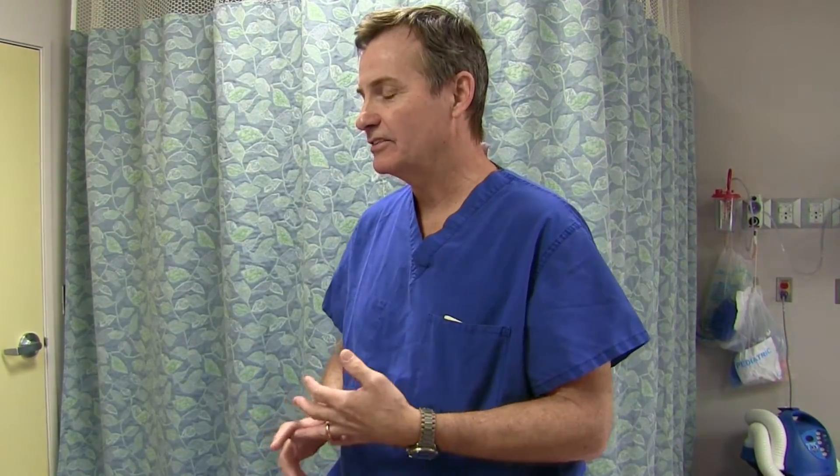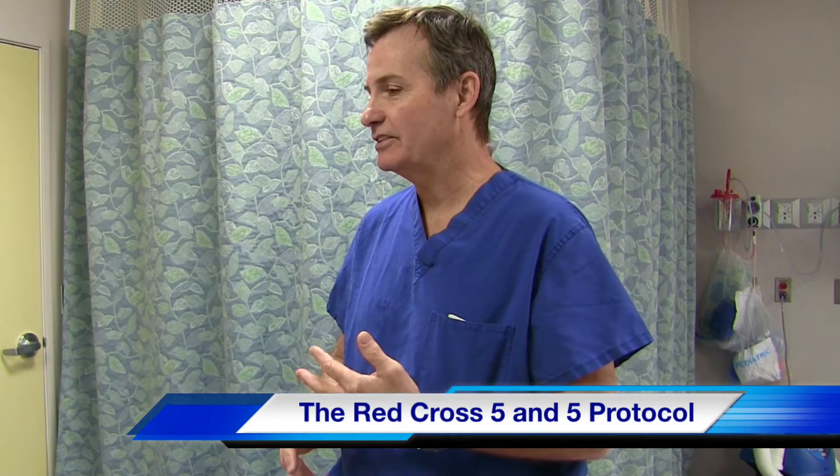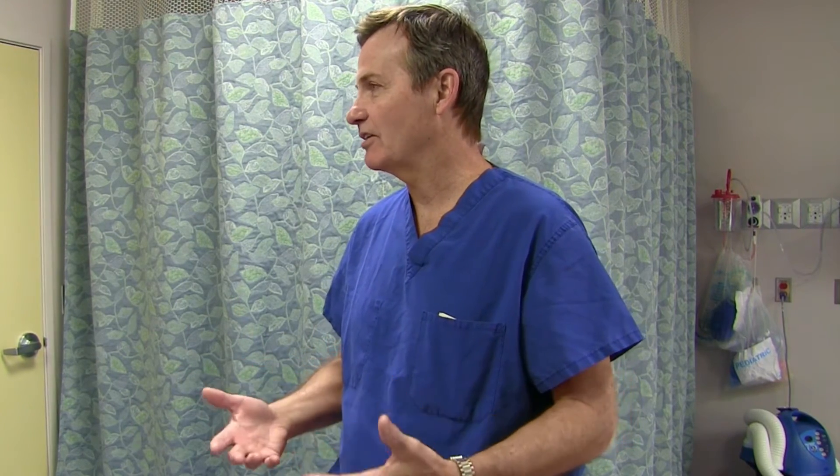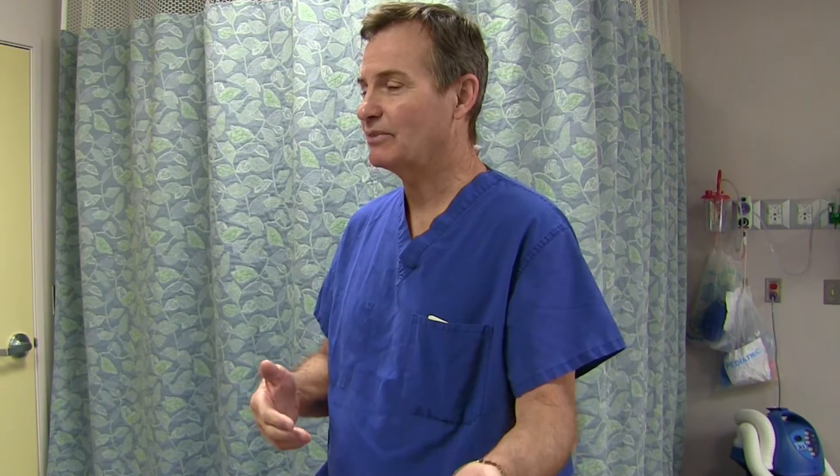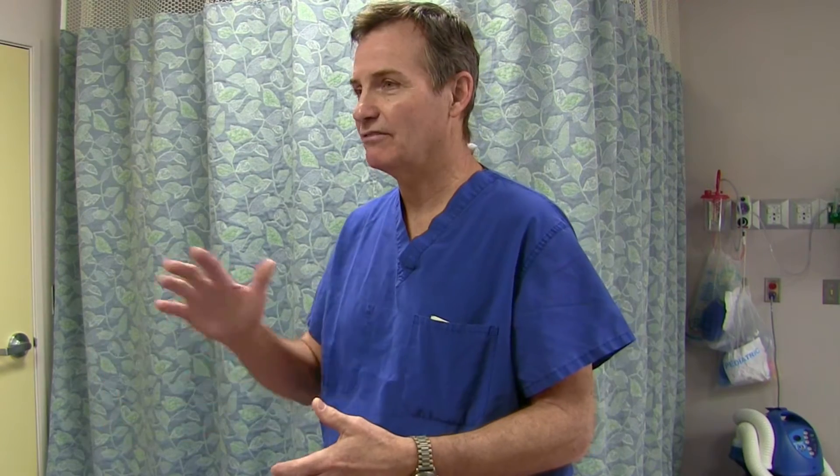What we're going to teach is what the Red Cross teaches, which is a two-part thing: a back slap followed by what used to be called the Heimlich maneuver, now called the Abdominal Thrust maneuver. Their protocol calls it a 5-and-5 — you do five back slaps, then five abdominal thrusts, and keep going back and forth until the obstruction is out. Sometimes you have to do it 10 or 20 times; sometimes it comes out the first time. Just keep going — five and five, five and five.